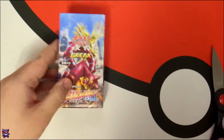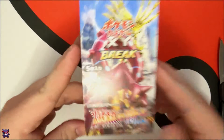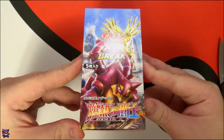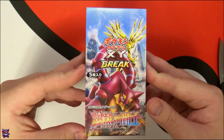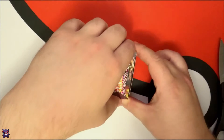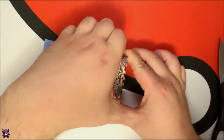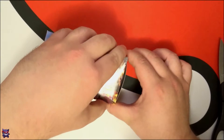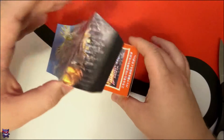As normal, this will be split into two videos, so the second one will be up Friday like always. Like I said, these are first edition, which I'm actually really excited about. It's been forever — honestly since I was little basically — since I opened any first edition cards.